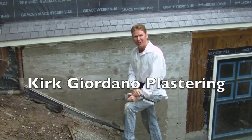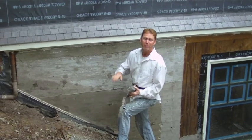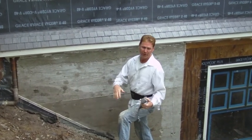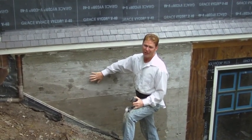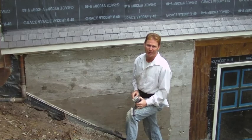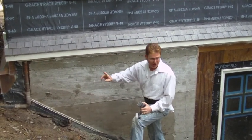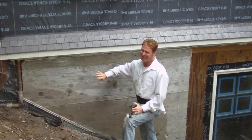Good morning folks, Kirk here with Kirk Giordano Plastering. Today what we're doing is something very unusual — a living space in Alameda. It's all landfill, sandy. The folks here hired Ken Guglaben to do the foundation. You need about 20-30 years under your belt before you try to handle foundation work like this. It's very difficult.